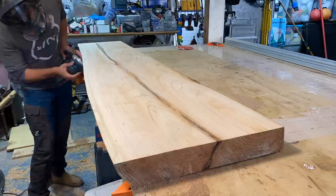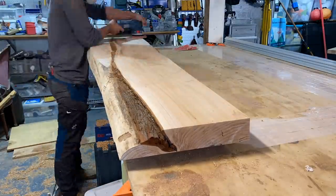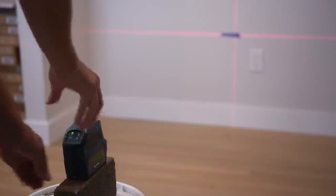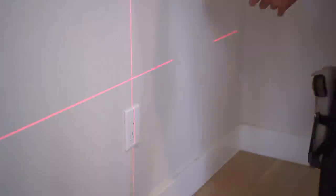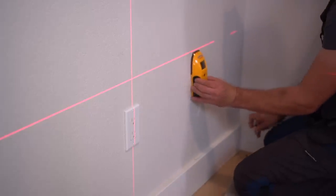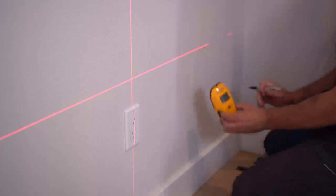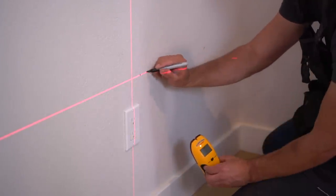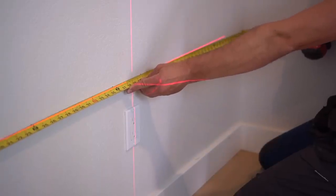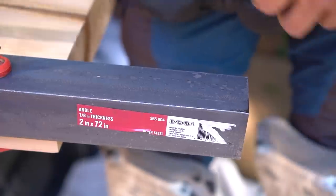Once we have both slabs fully sanded down, we need to determine the exact dimensions required prior to finishing, which is why we need to start installing our hardware. Using a laser level — because it gives you true level and makes life so much easier — we determine the exact placement height for our bench, then figure out all stud placements with a stud finder. Finding stud locations at this point is very important so we're evenly distributing the weight of this bench across as many studs as possible, providing the most secure holding strength for our bracket system.